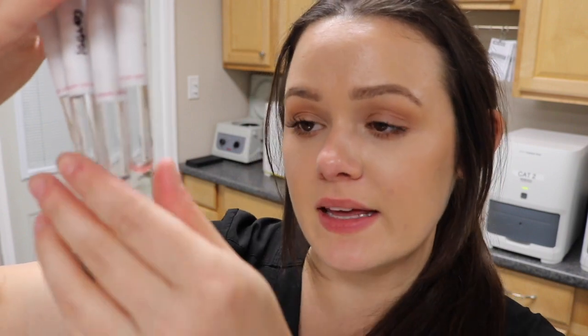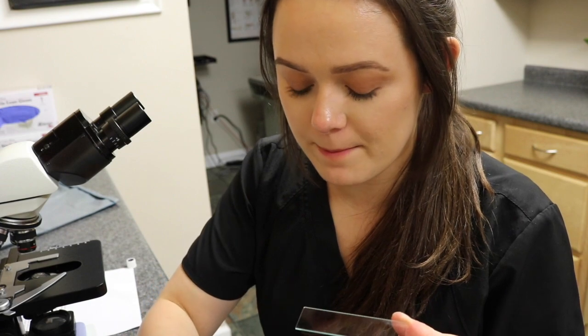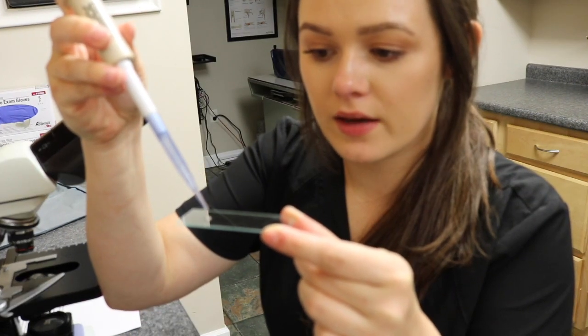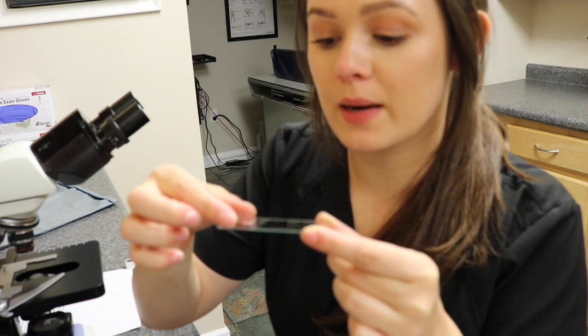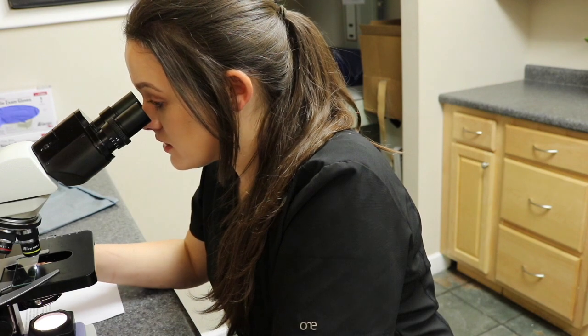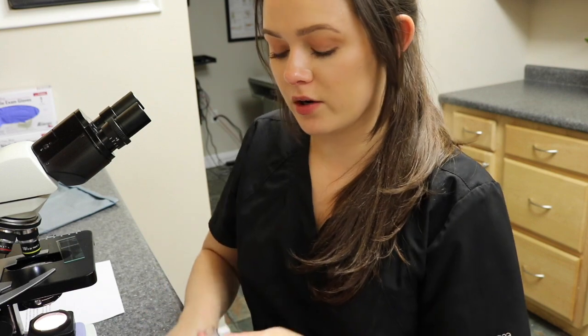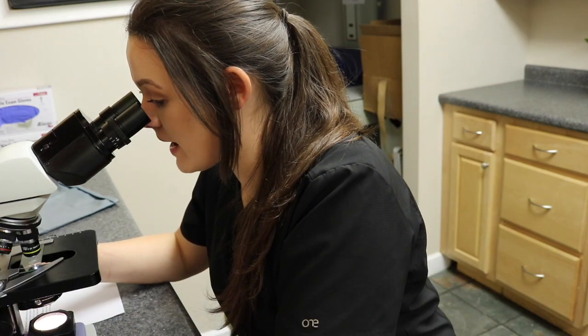After centrifugation, I don't see any hemolysis in the supernatant. I'll look at each sample under the microscope to check for agglutination. On the major cross-match, there are no signs of agglutination. On the minor cross-match as well, there is no agglutination. Since both the major and minor cross-matches show no agglutination, this means the donor and recipient are a compatible pair for blood transfusion.